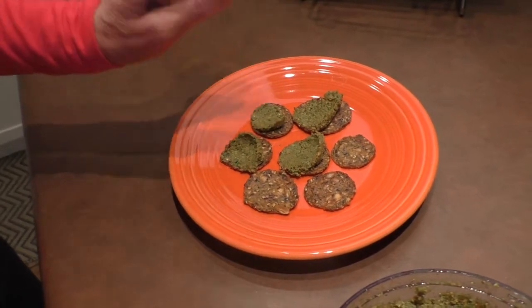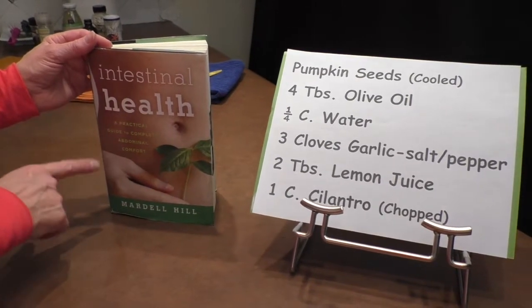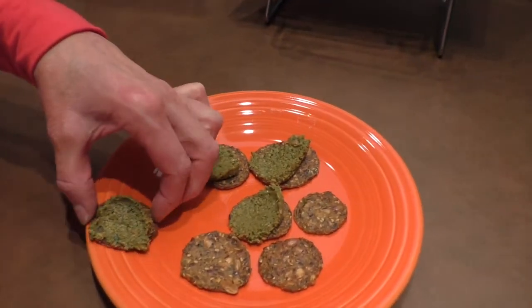This is a perfect vegan pesto. If you're interested in a no-nut pesto made with basil, you'll find that right here in the Intestinal Health Book. Let's go ahead and try this one — this looks amazing. You're going to love it, especially if you're vegan, and it's gluten-free. That's super good, and these are gluten-free crackers. So it's high in fiber, high in protein, great flavor and taste. All your guests are going to love it.